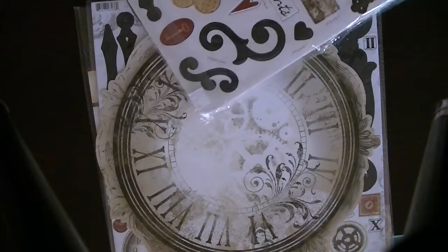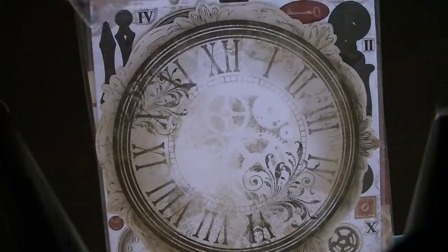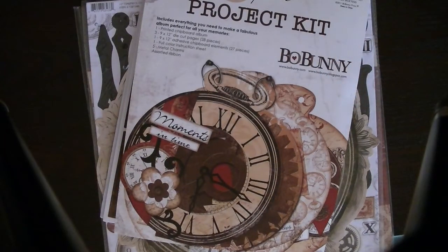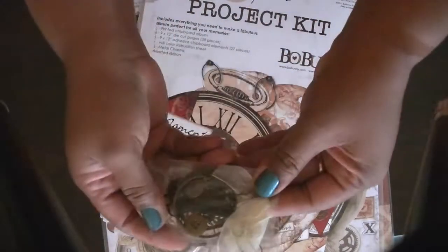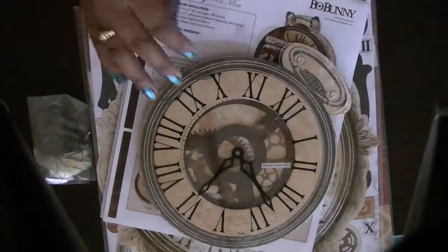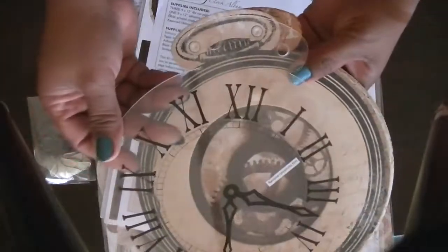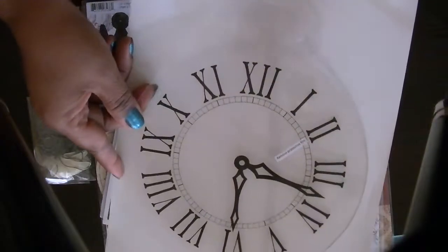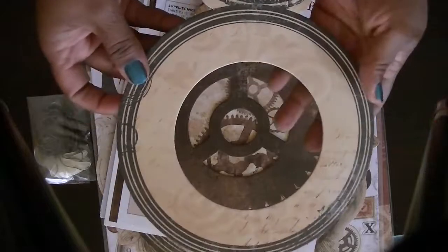Let me go ahead and open this up so you guys can see. Sorry for the crinkling. So here are some charm pieces and then some ribbon. I've never opened this up guys, by the way, so this is the first time I'm seeing it. Here is the album. You get this transparency sheet here. It looks like this, and then you get this piece here.